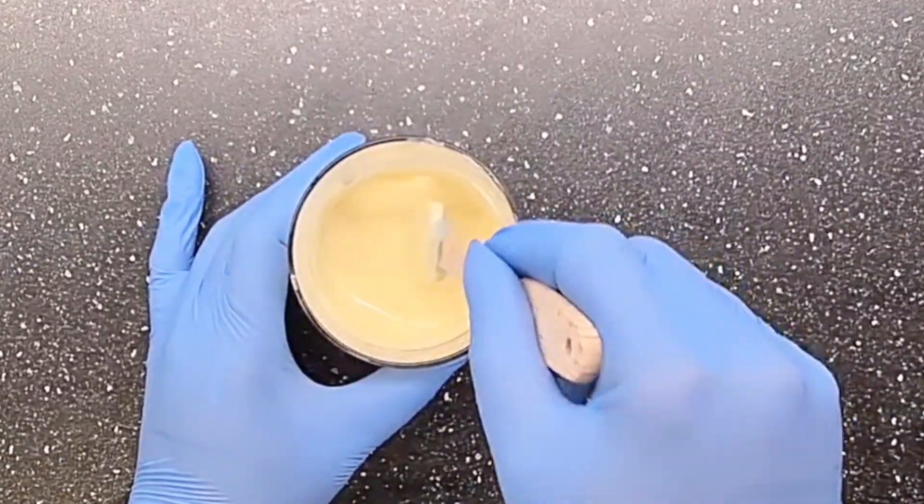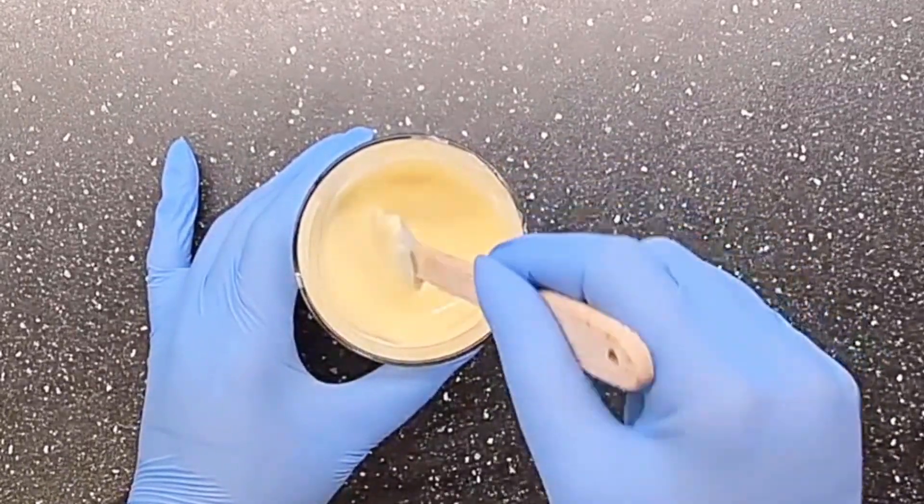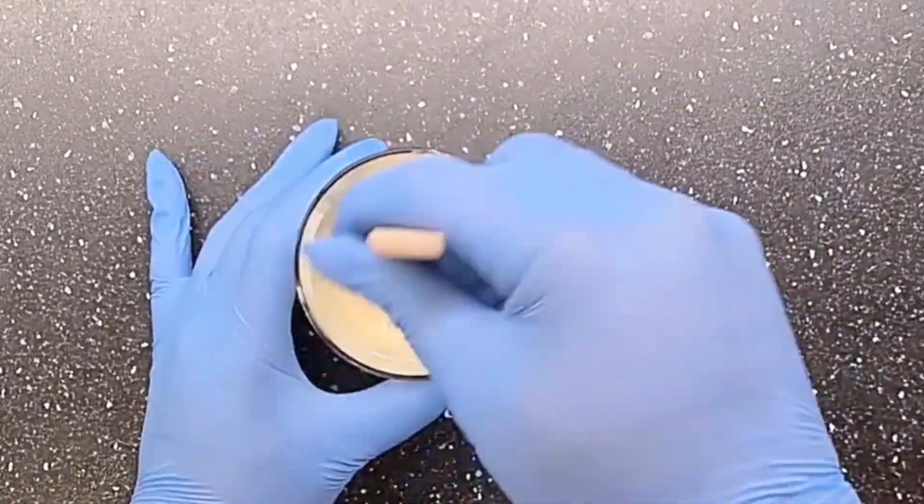The cream is thickening up nicely. I'll just let the temperature fall a little bit and then go in with my powders, and lastly I'll go in with my cool-down phase.